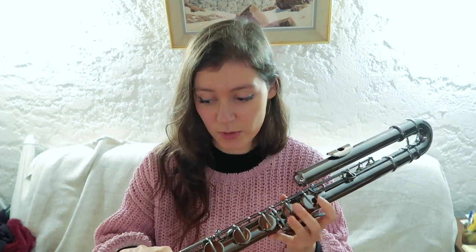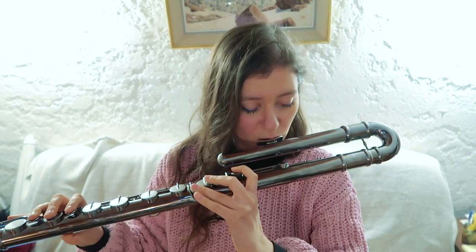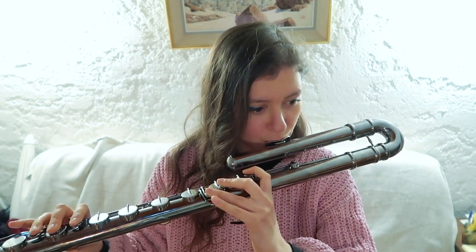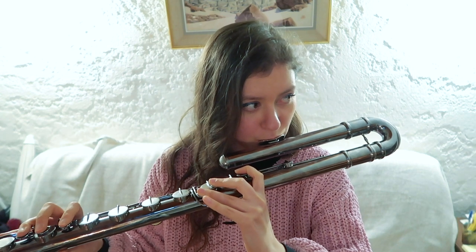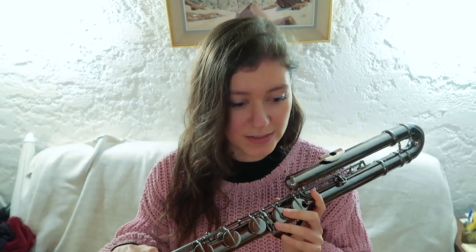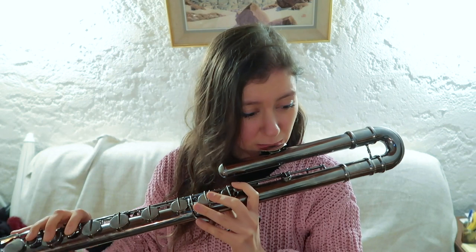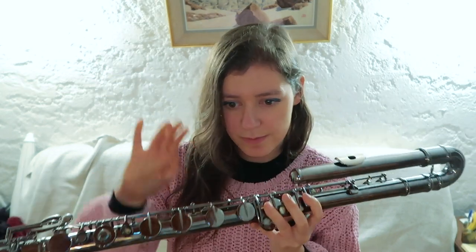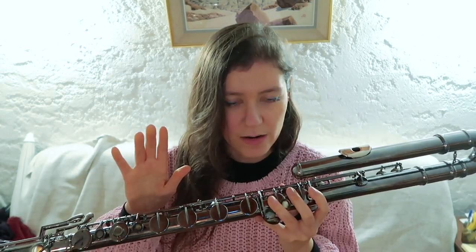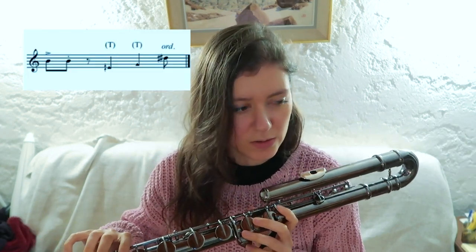Another technique which works extremely well on the bass flute is tongue ram. I love this extended technique on the bass flute — it really resonates very well. It is a technique you perform as you would on the flute, in the same way. You use a large quantity of air and then stop it with your tongue at the embouchure hole. There is a better explanation in my other video on extended techniques.